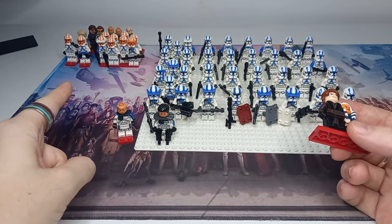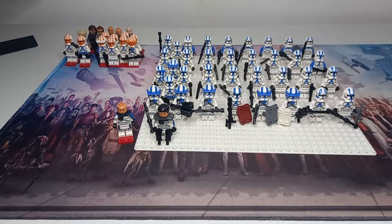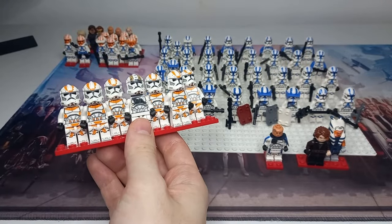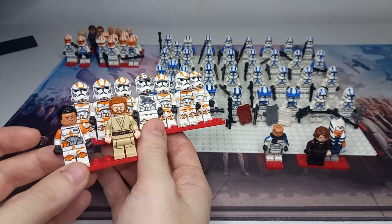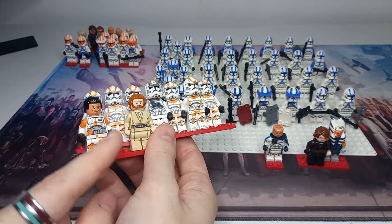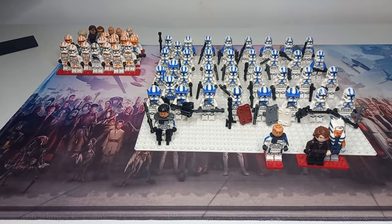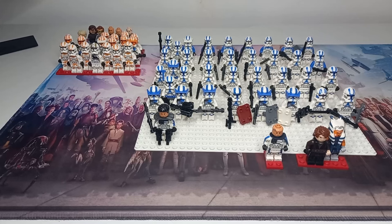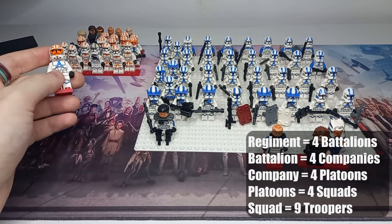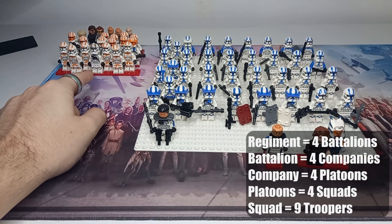The 212th was a battalion no matter what source material you're looking at. Here we have our 212th troopers, led not only by Kenobi but part of the 7th Sky Corps, led by a Jedi General and a Marshal Commander — that's Cody. Above a battalion we have a regiment. Just to recap where we are: individual clone troopers, 9 in a squad, 4 squads in a platoon, 4 platoons in a company, and 4 companies in a battalion — such as the 212th, which has 576 clones.